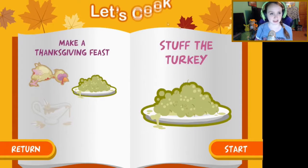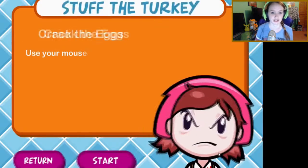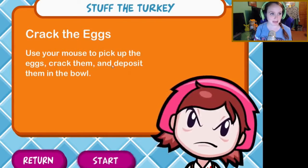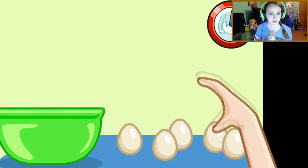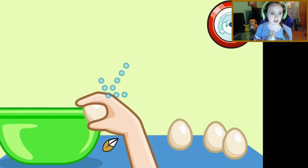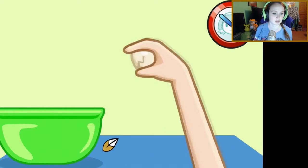Alright, let's cook — make a Thanksgiving feast with the turkey! Oh man, it looks so good. Crack the eggs: use your mouse to pick up the eggs, crack them, and deposit them in the bowl. Okay mom, I'll do whatever you say, because you look like you'd be the person to murder me in my sleep if I don't. Why was I never taught this as a child? I've been taught wrong all my life.